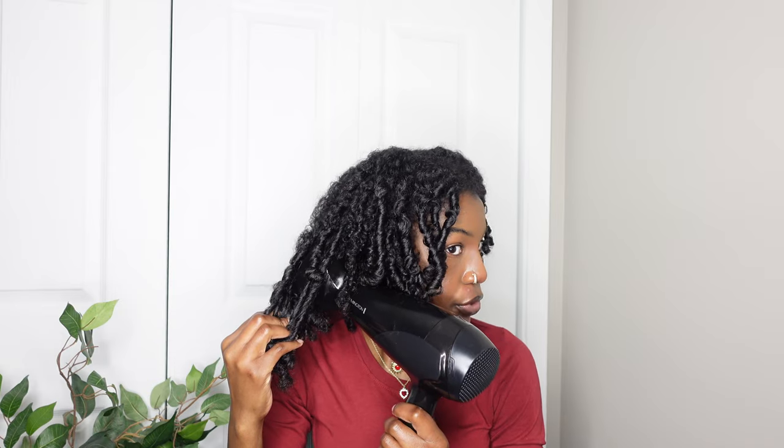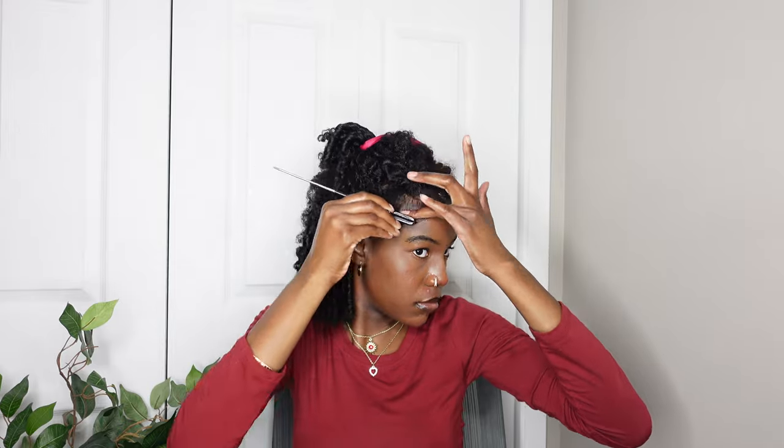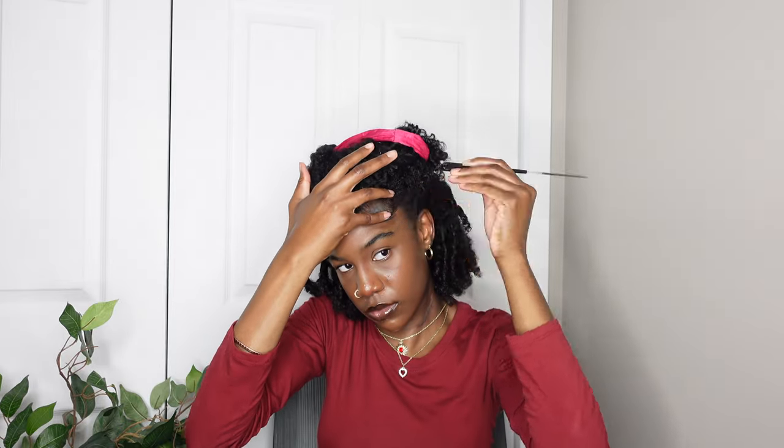I used the diffuser because I wanted a little bit more volume and length. Now I'm going in with some eco styler gel to do my edges, and then I went back in with some Style Factor gel — you know how I do with my edges. I didn't want anything too dramatic so I only did those two little pieces.